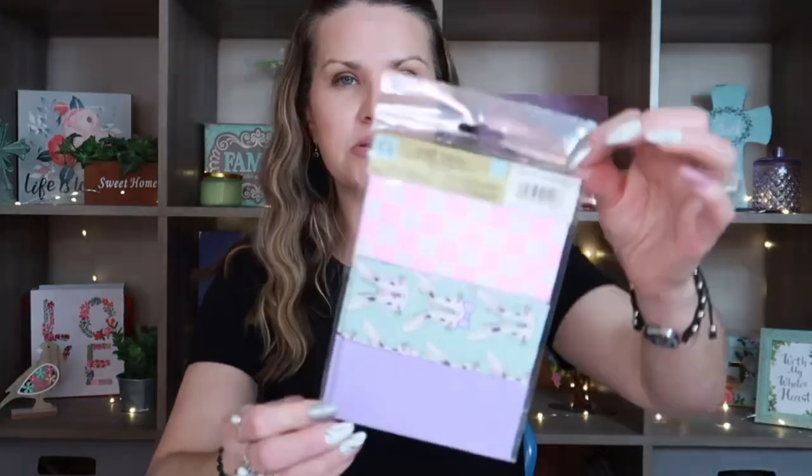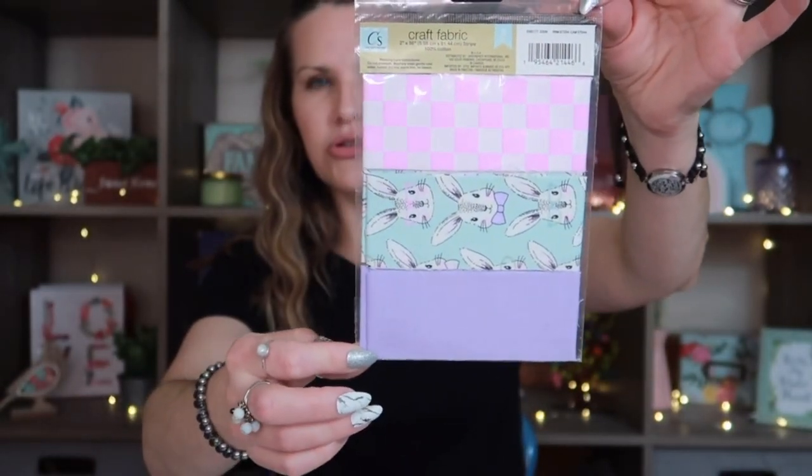We are down to the last few items here. If you have stayed to the end, leave me a comment and give me a crafting emoji — scissors, paper, a book, tape — so I know you stayed. I really appreciate that you stayed to the end because I'm super long-winded. Thank you to all of you who don't mind that I talk a lot and still come to my channel.